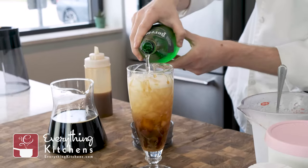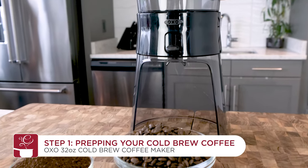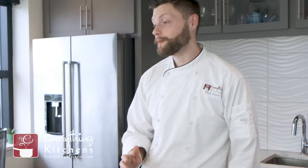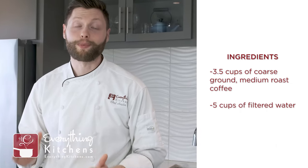We're going to be making some cold brew ice cream floats and we're going to show you exactly how to do that. So the first thing we're going to want to do is make our cold brew coffee, and to do that we're going to be using the OXO cold brew coffee maker. OXO makes it so simple to make cold brew coffee it's almost impossible to mess it up.